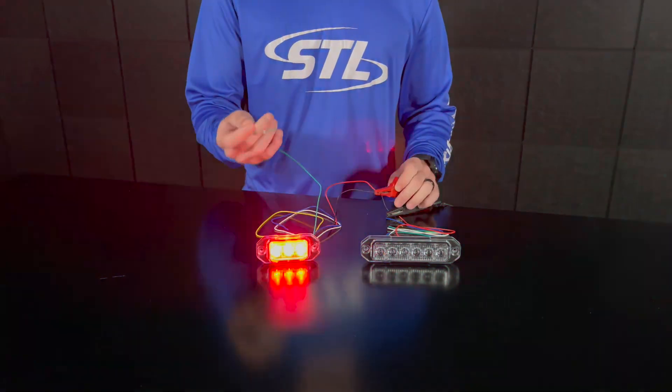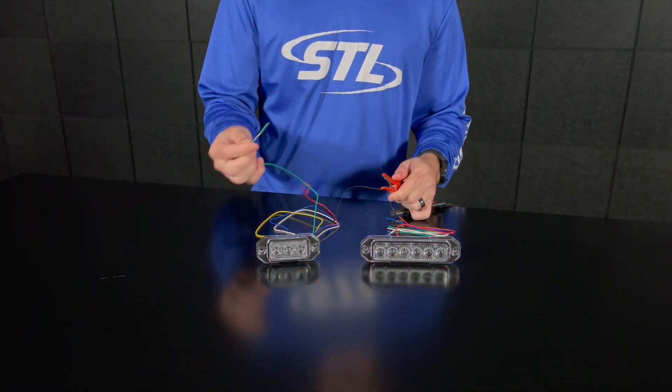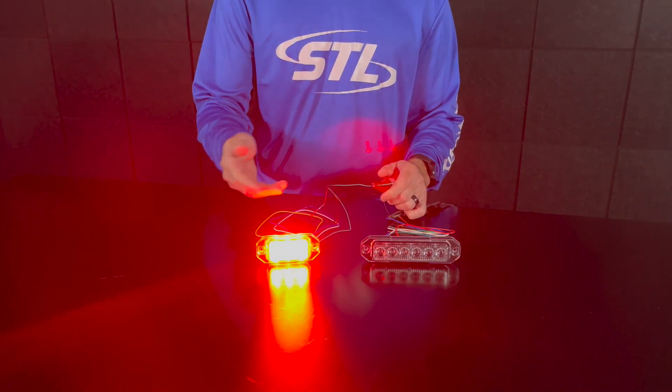Another really cool feature with our green steady burn override cable is you can have independent power using the green cable. So if I take the green cable alone to power, you'll see my unit will go to steady burn.